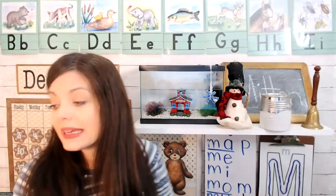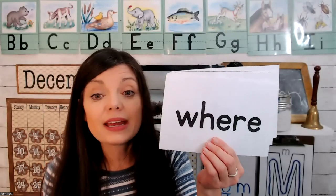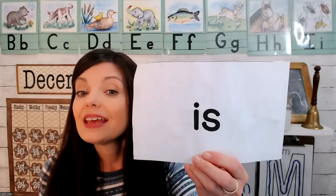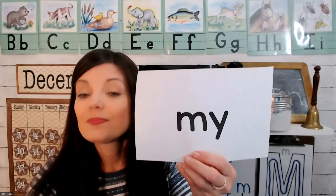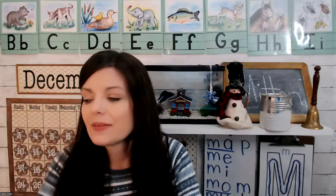There are some more words we need to read — our sight words. Do you remember what this word is? Where. Where. Is. Is. My. My. Where — is — my.